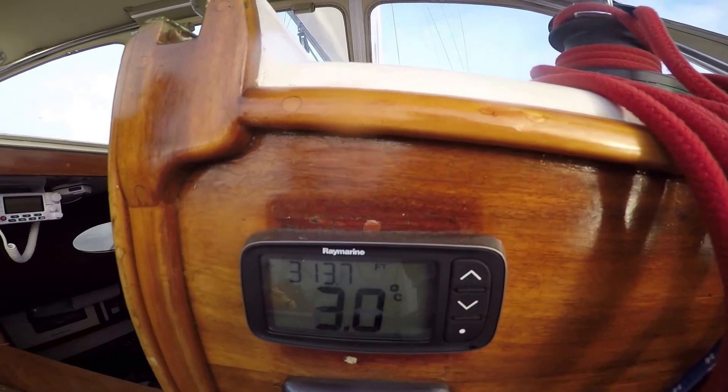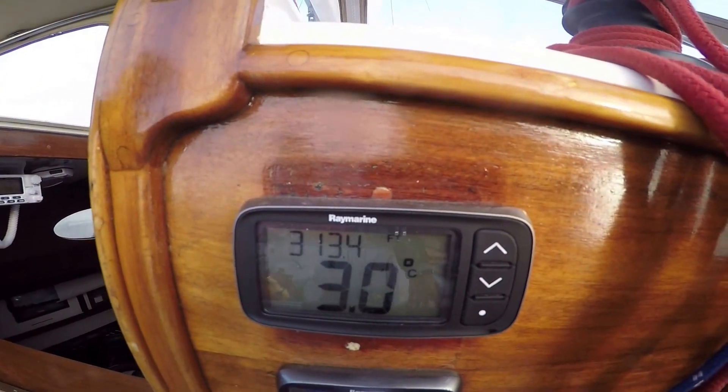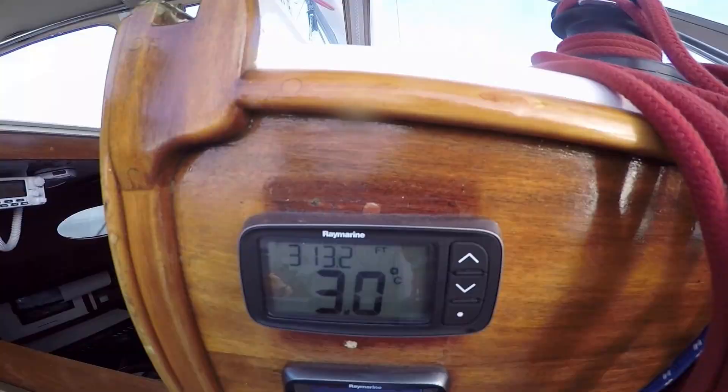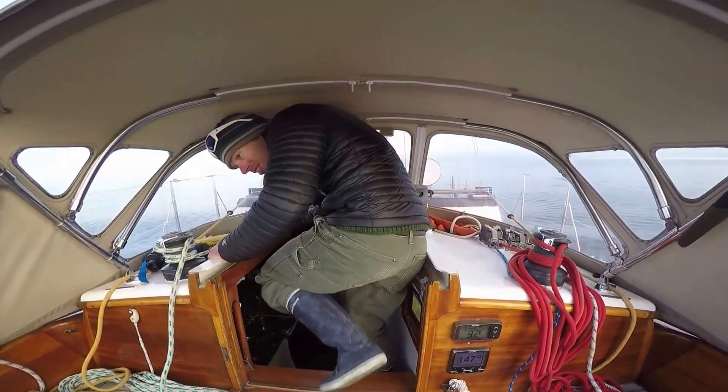Just a little over freezing where we are. So what we're going to do is time how long it takes the water maker to fill up a liter of water. My high-tech stopwatch here.